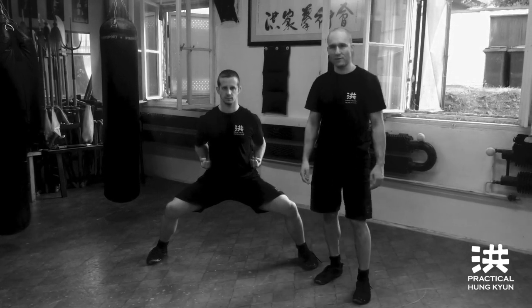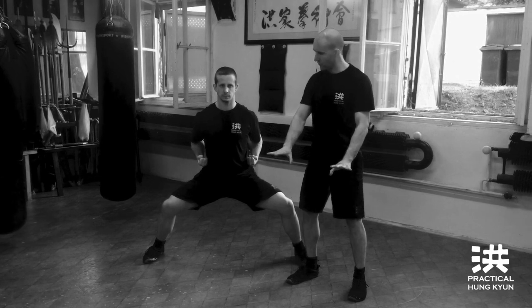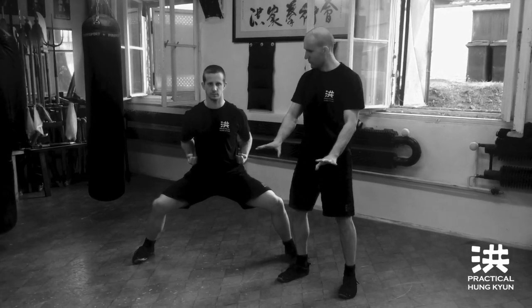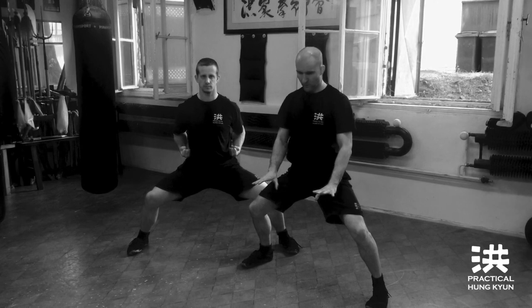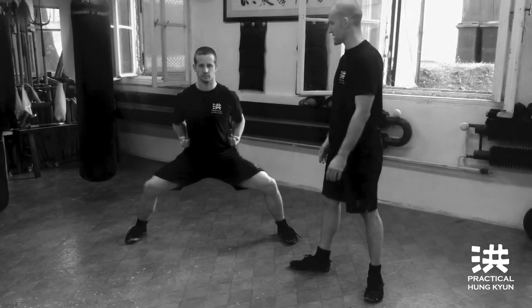Some basic points — we'll add a few more. Try to corkscrew your feet into the ground, so you are trying to stand from the bottom up, not just sitting in the stance.